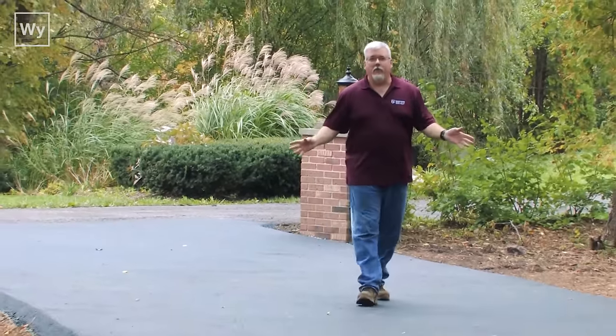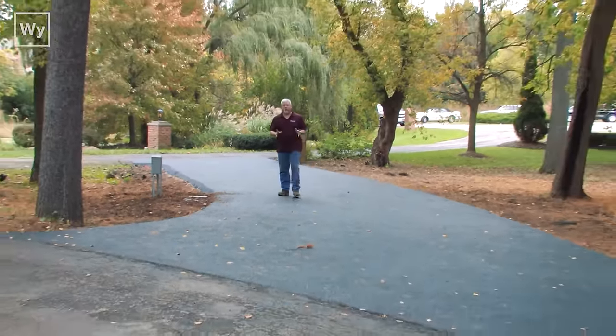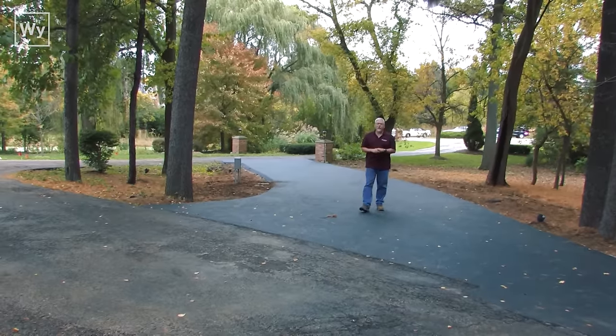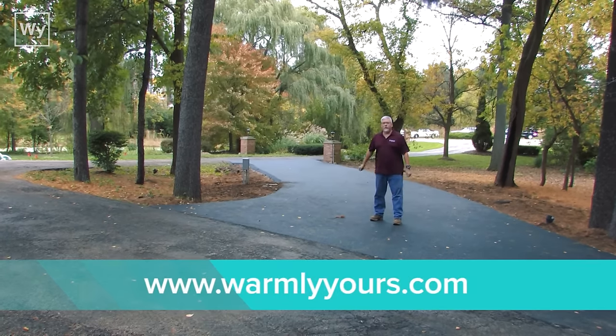We have a completed driveway and there's no way that you can tell there is any electric heating underneath this surface, except for one thing — that's the junction box right here. If you'd like to learn anything else about heating your driveway with electric heating products, just check us out at www.warmlyyours.com. Thanks for watching.